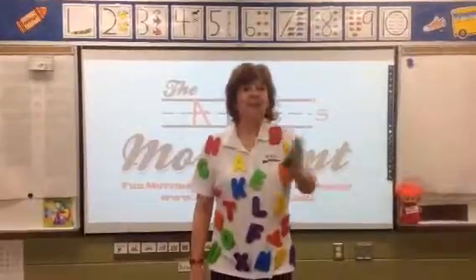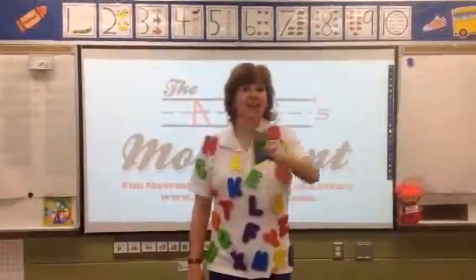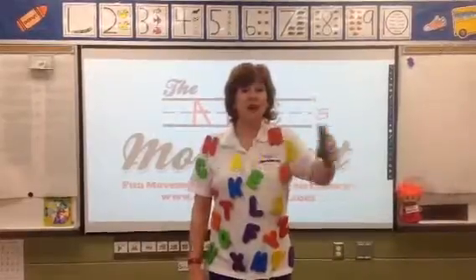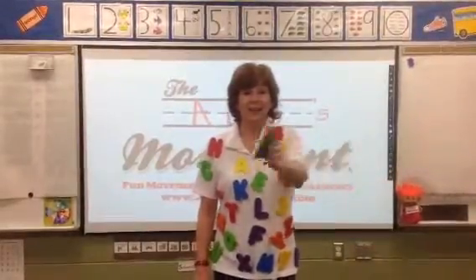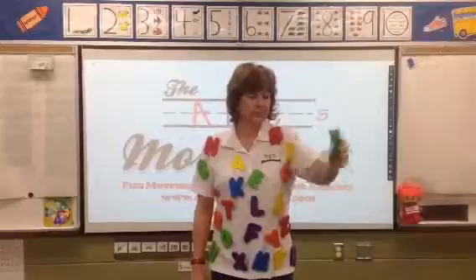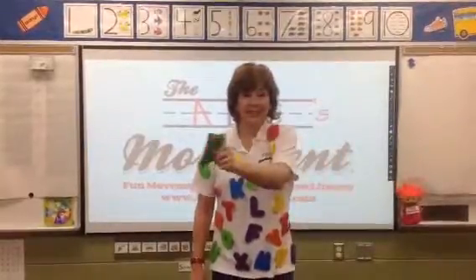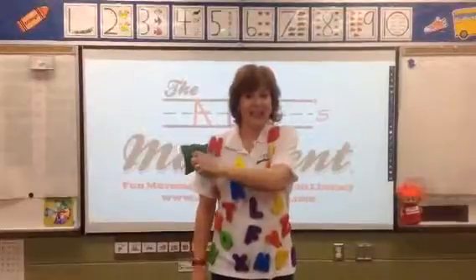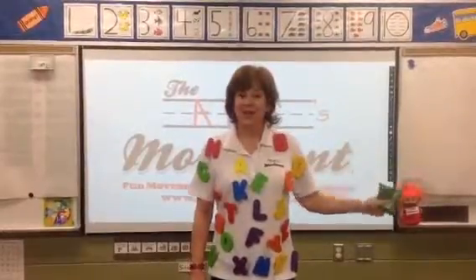We're going to take our beanbags and go side to side. Side to side. Side to side. Don't move your feet — just move your hands. Nice job, friends. That was a great one.